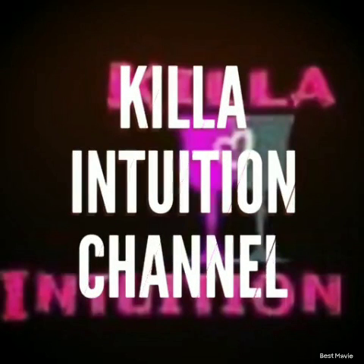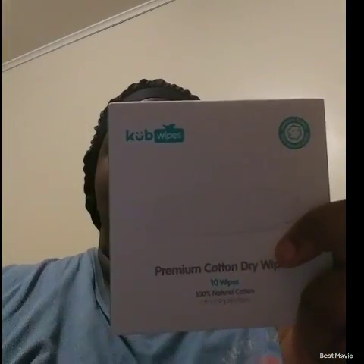Hey you guys, welcome back to my channel. Tonight I'm going to do a review on these cube wipes. I did a review on Pinch Me, and these are the ones that came in the box with it, so I thought I'd do a review on them by themselves just to see how they work.